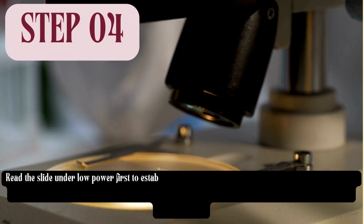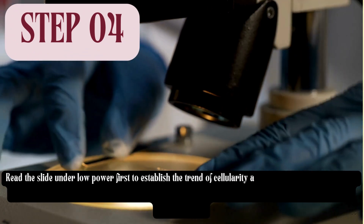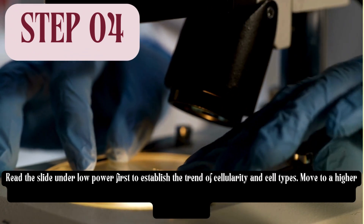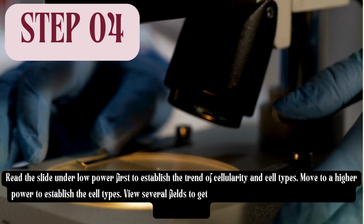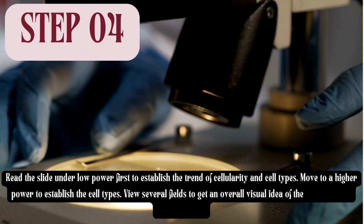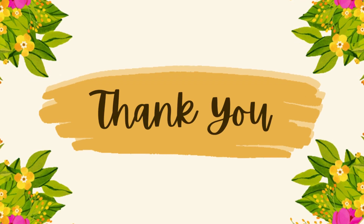Step 4: Read the slide under low power first to establish the trend of cellularity and cell types. Move to a higher power to establish the cell types. View several fields to get an overall visual idea of the percentage of cornified cells.